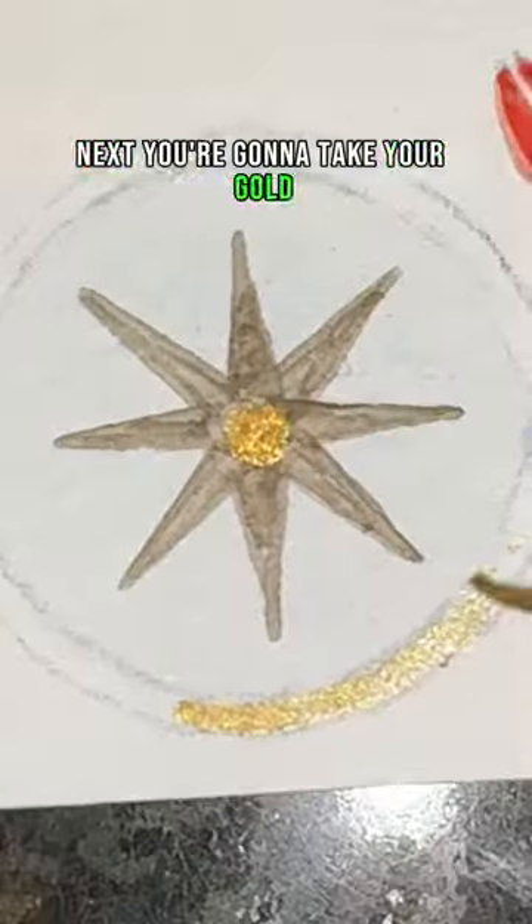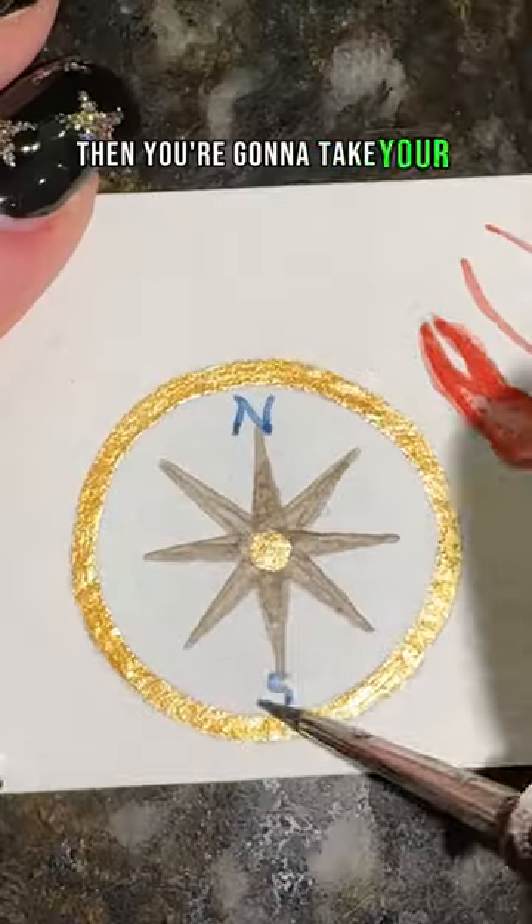Next, take your gold and fill in the metal part of the compass. Then take your blue and fill in the letters and lines, and that's it.